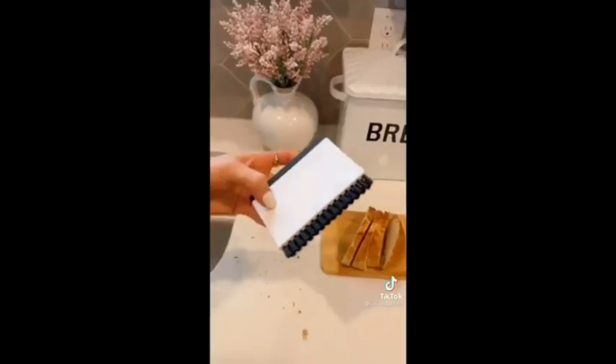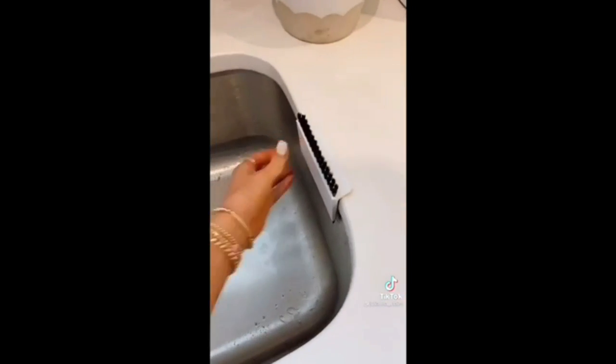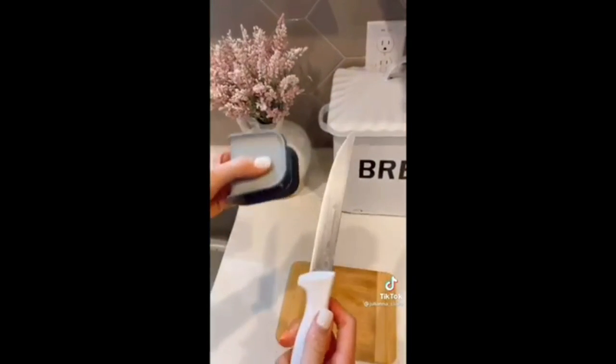This 2-in-1 kitchen gadget has nylon bristles for cleaning up dry spills and a squeegee on the other side for wiping up wet ones. It easily hangs on a countertop or sink once you're done using. And this blade brush cleans knives safely by sliding the blade through.